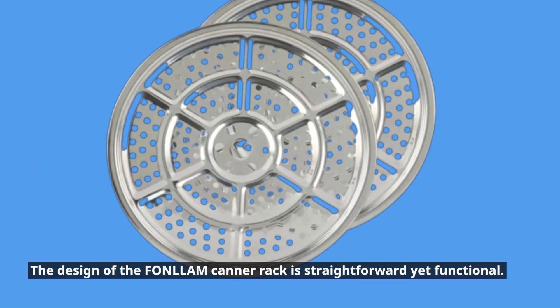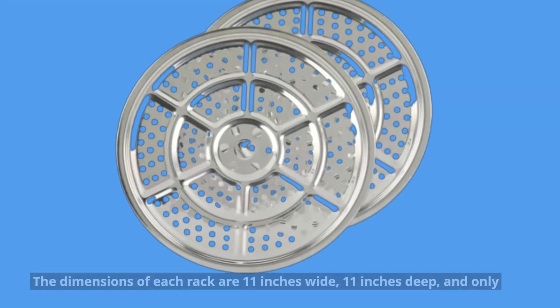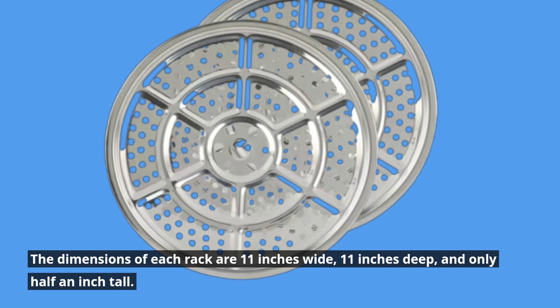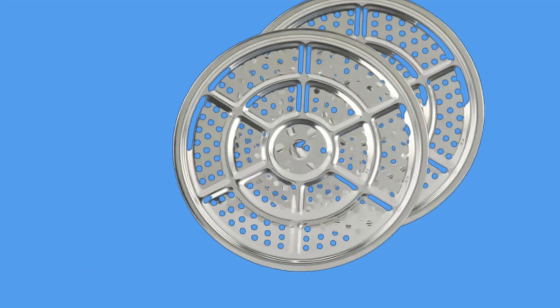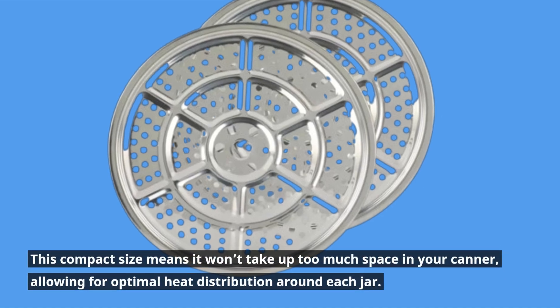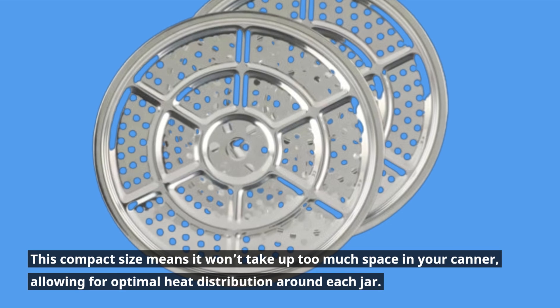The design of the FONLLAM canner rack is straightforward yet functional. The dimensions of each rack are 11 inches wide, 11 inches deep, and only half an inch tall. This compact size means it won't take up too much space in your canner, allowing for optimal heat distribution around each jar.